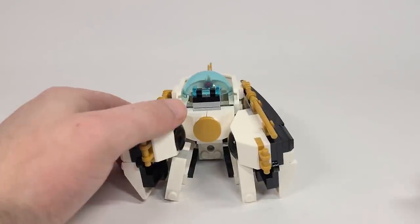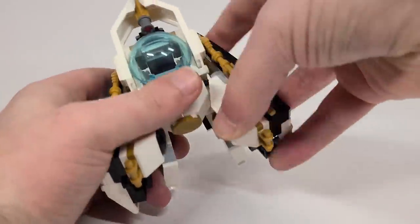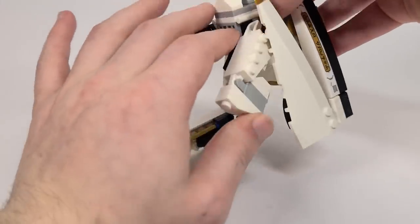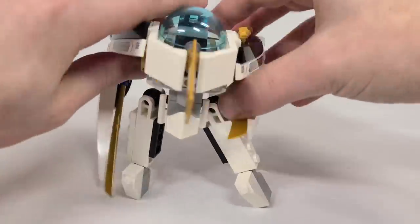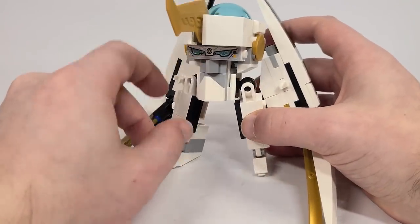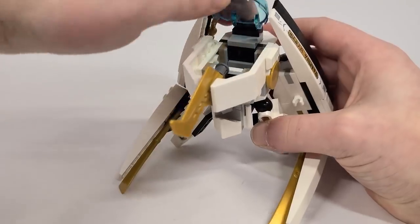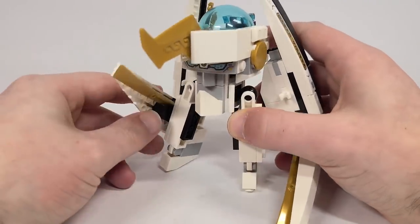Here's the first little side build - it's actually a mech. I never actually looked at how to do it, but figuring it out as we go: the legs open up, and these feet open up here as well. On the front there's a little sticker for the eyes and a little horn sticking out. The little arms can move, and the little legs can wobble around. If you wanted to, you can lift up the little dome and slide in a minifigure. It's a cute little extra build.